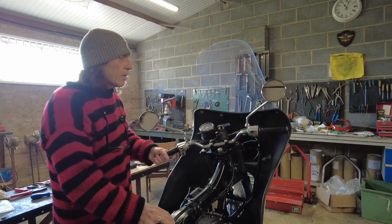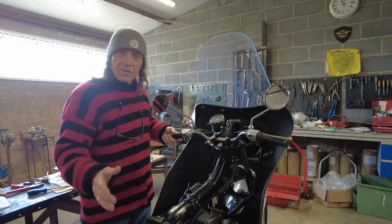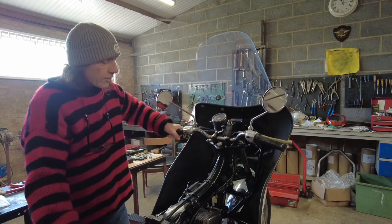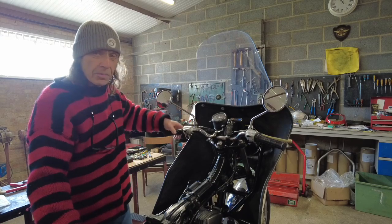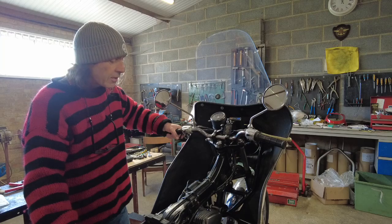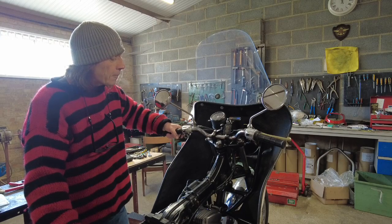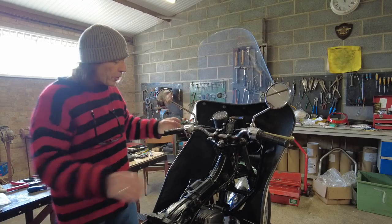Little things please little minds - it doesn't hit the screen now, and it's as it's meant to be. I was just being lazy - well, I wasn't being lazy, I just thought it was an easy fix to put the mirrors on the fairing. But now it's as it should be. Happy days, I am over the moon about it.